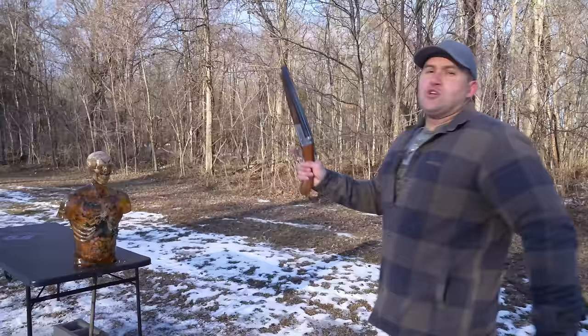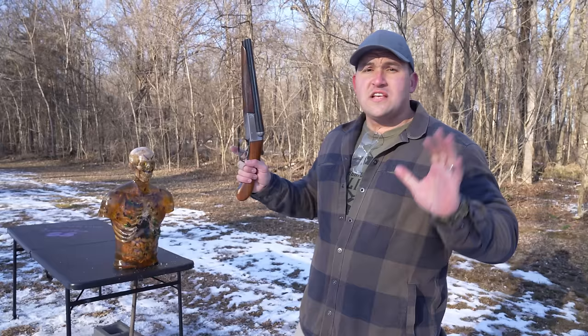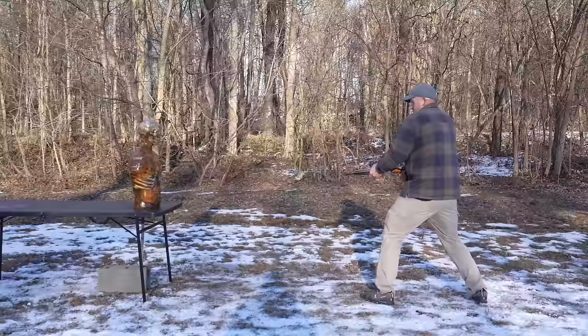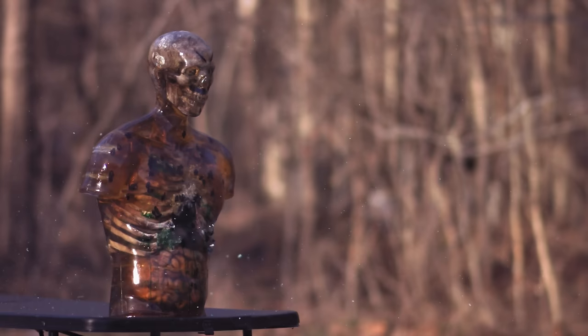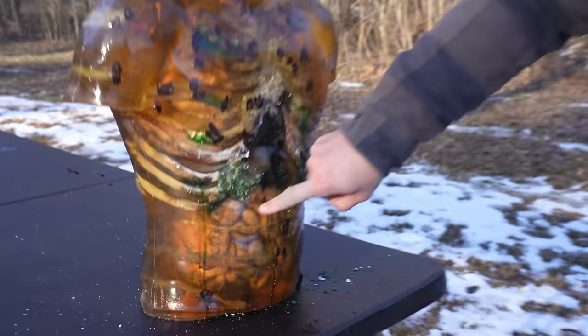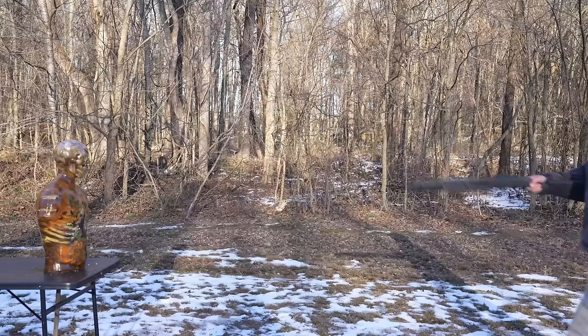But now we're stepping it up to point blank — the sawed-off shotgun's specialty, where they should have the advantage. Starting with the 12 gauge sawed-off, loaded with double-ought buck. Again, I pulled my shot to the left, but it doesn't really matter — we had a very tight group right here, and it looks like a few pellets may have exited the back. Also, take a look at this: the zombie blood is starting to freeze.